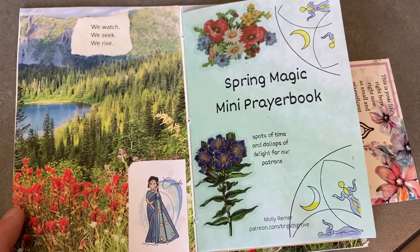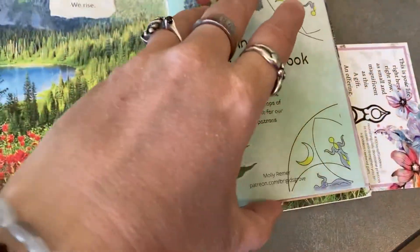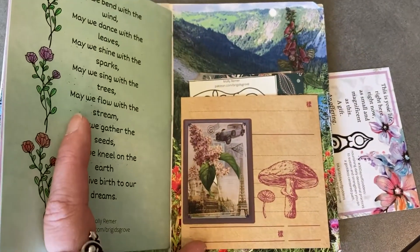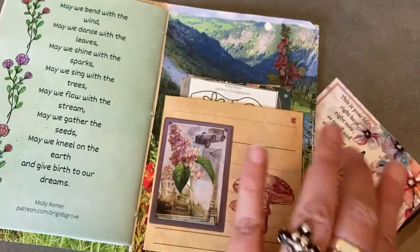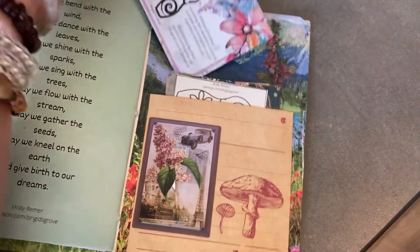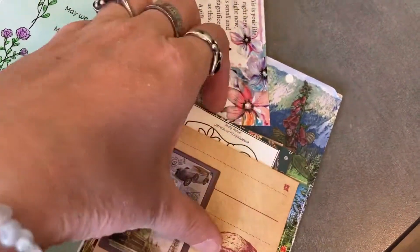I reinforced the inner covers with pieces cut out of an old calendar, and then added a pocket to the back with some stickers and prayer cards in it. I hadn't put this in here yet, but I'm probably going to add that to my pocket as well. I kind of like to have little things to pull out for inspiration.